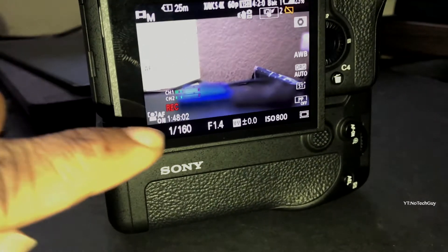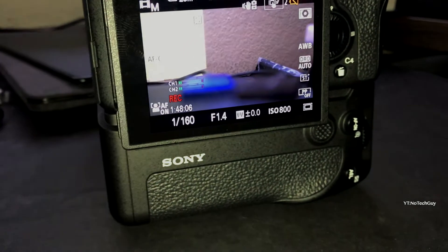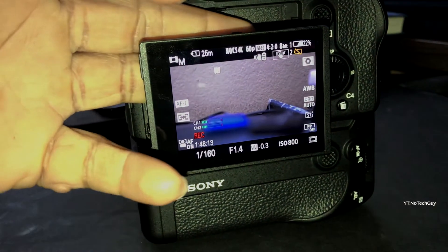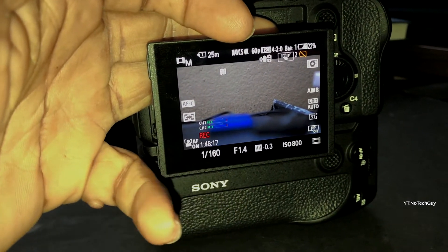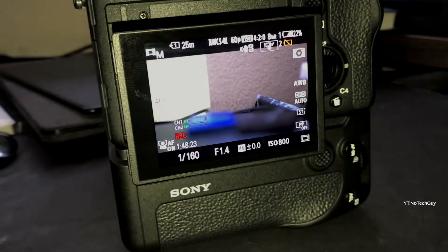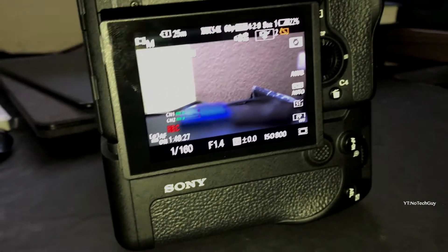As you can see right now, it's been recording for an hour and 48 minutes, and there's no warning sign that says it's going to overheat. If I touch the back here, it's really warm — not super hot, but warm. But as you can see, there's no overheating sign showing up.